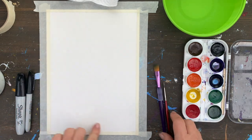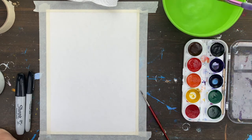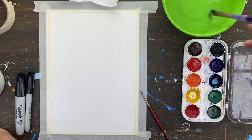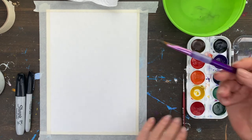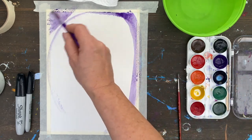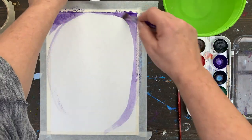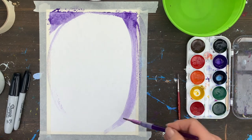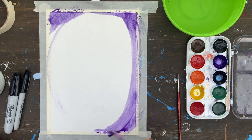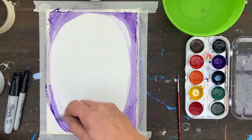Let us start. I will make sure that the surface in the center is left empty, and I have to make a choice of color. Since I like purple very much, I will apply lots of water into my purple and then, starting from the edges, I will apply the paint on the paper. Notice that I am very careful that the center won't be covered with any paint — I start from the outer edges and then gradually move the paint towards the center.